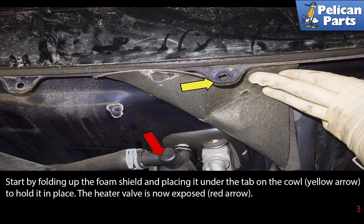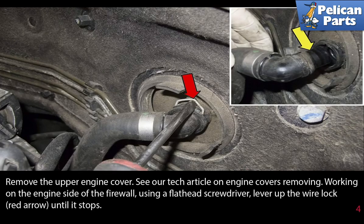The heater valve is now exposed, red arrow. Remove the wiper engine cover. Please see the link at the end of this video for further assistance.